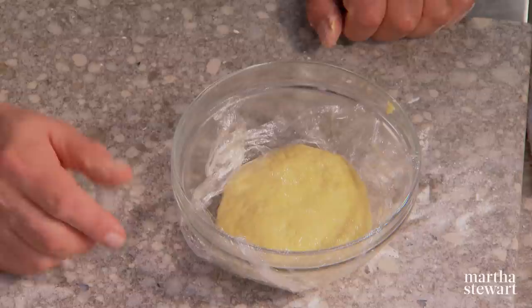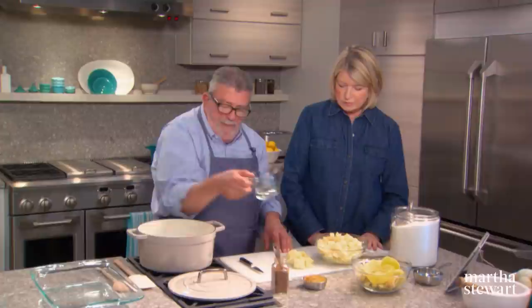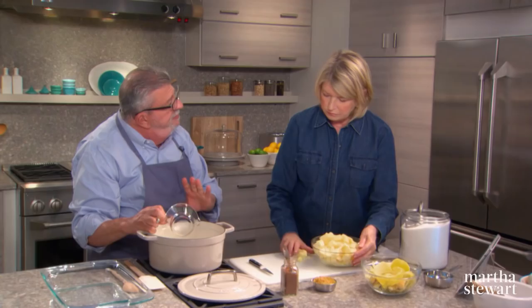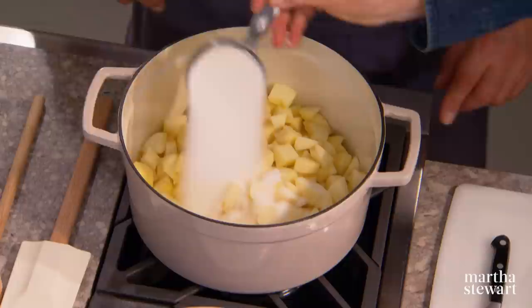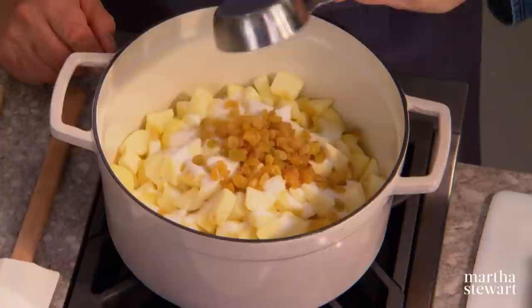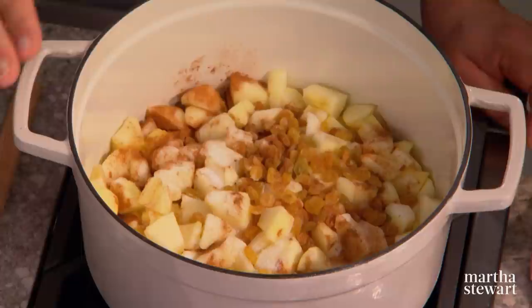Next we're going to make the filling. I like to make a cooked apple filling. This is a golden delicious apple — it has a hard texture. A little bit of water goes into a pan; I like this enameled iron casserole. The apples go in, then half a cup of sugar on top, half a cup of raisins — or currants even — and a little cinnamon. My recipe calls for half a teaspoon but I always like to put more.